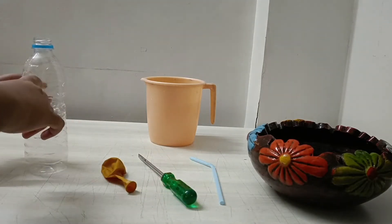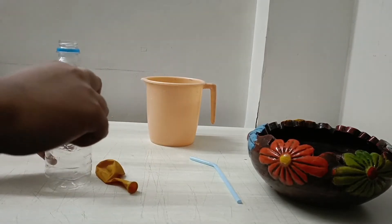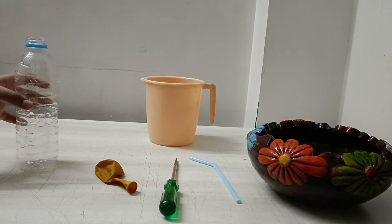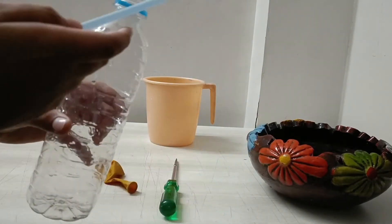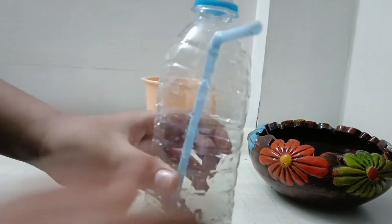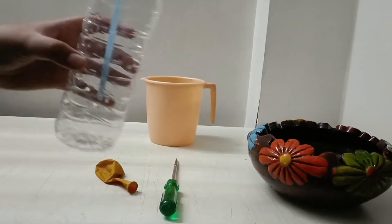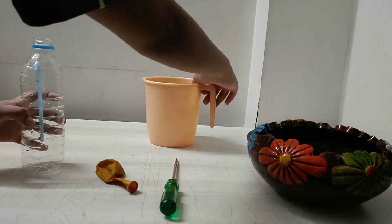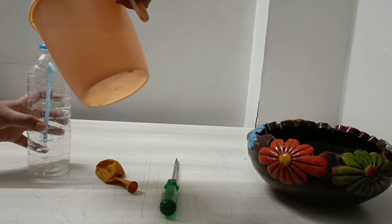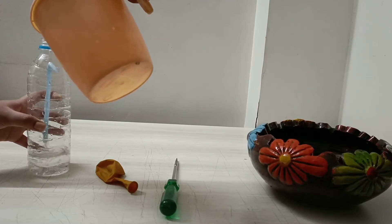We will make a hole near the mouth of the bottle with the help of this screwdriver. Now can you see the hole on this bottle? Okay, now insert a straw through this hole in the bottle. Fill the bottle with water.